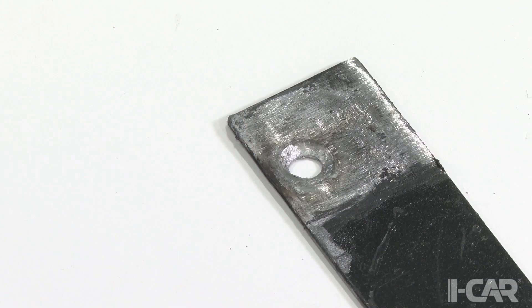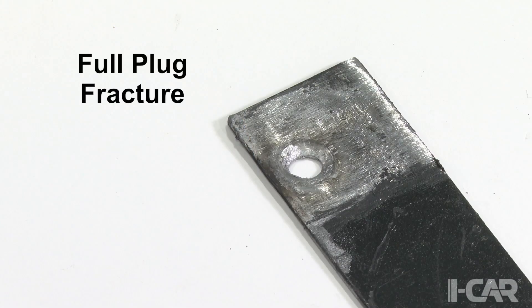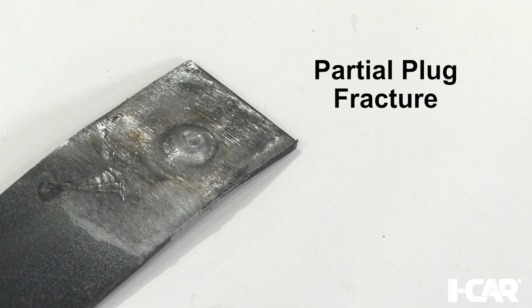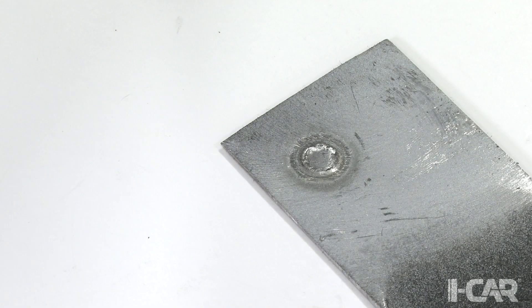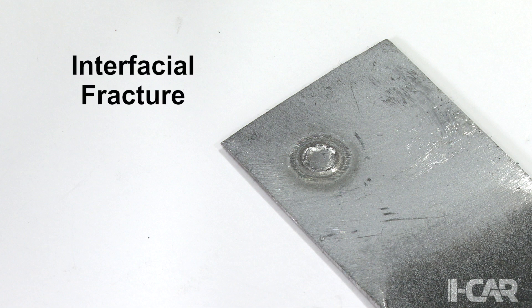Honda Motors allows for full plug fracture, which is when the weld nugget pulls completely out of one of the test pieces, as well as partial plug fracture, where only part of one panel is separated. If the spot weld fractures between the panels — called interfacial fracturing — and no nugget is found, it automatically fails, and the settings will need to be adjusted and another test weld made.